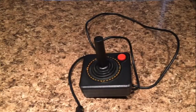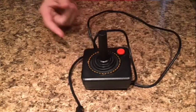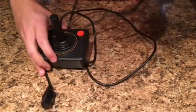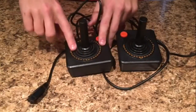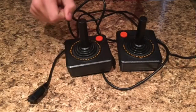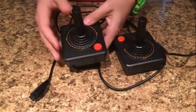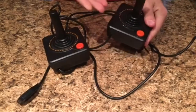Hello and welcome back to another episode of cleaning and restoring. This one we'll be doing the Atari 2600 joystick controller — I have two of these here. The reason I'm doing this is because not only are they dirty in this little spongy area, but they also don't move very well. Both left and right are very stiff on one, and on the other just the left direction doesn't work.